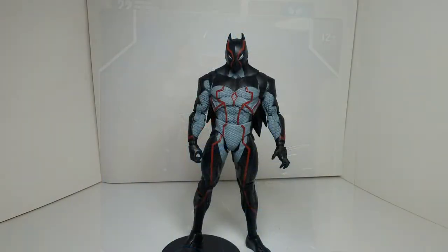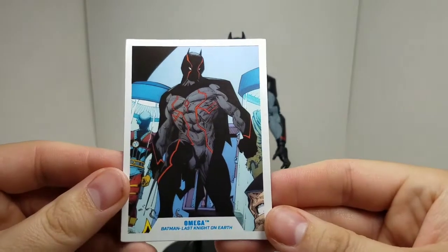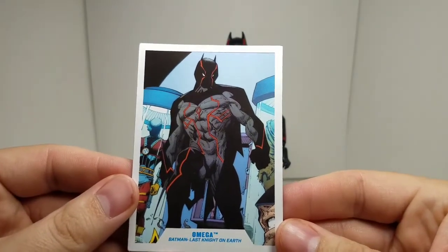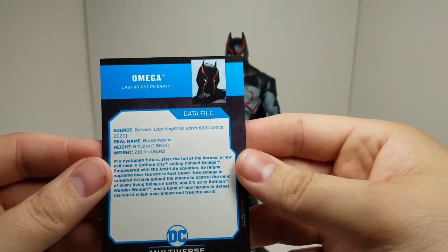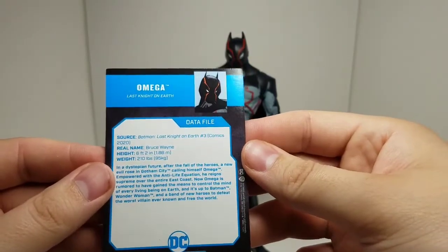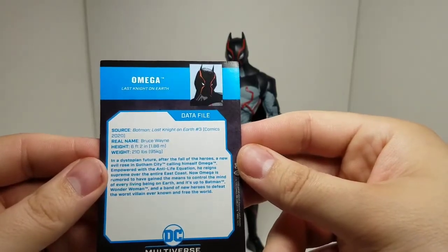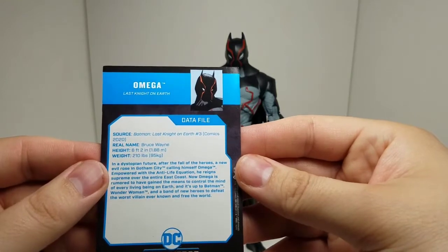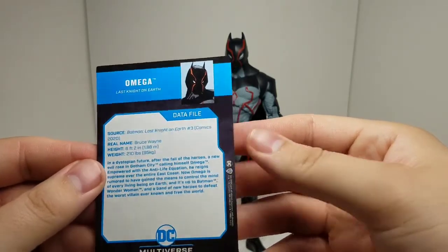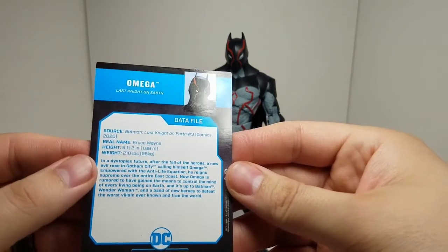Here we have Omega out of the box. He comes with a card with that illustration we saw on the back of the box, and it looks really good. I'm probably going to keep these cards. On the back it has a data file and a source showing exactly where this figure comes from — which comic book. Last Night on Earth, obviously.